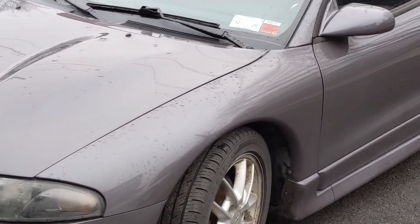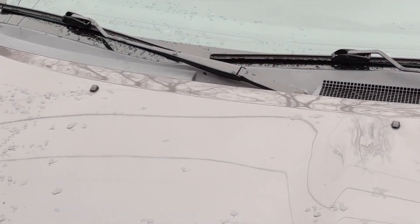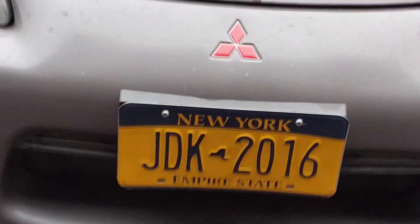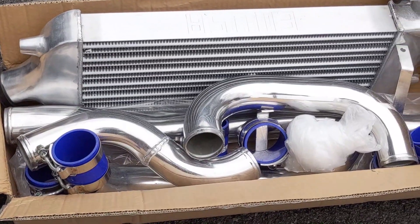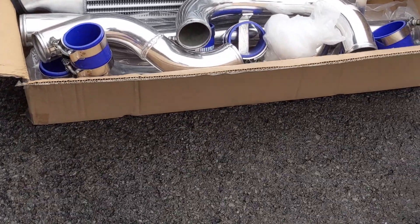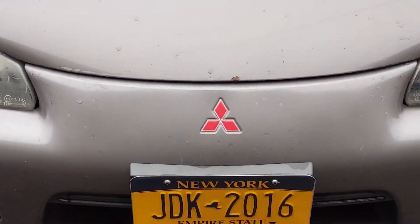What is going on guys, today's project guide is back here again and today it is a dreary cold day in upstate New York. We are going to be doing a little work on this DSM finally and it's long overdue. We're going to come out here to the front end, do a little modification, and put our front mount intercooler system on. We're going to take apart the front bumper, take everything off that we need, and get it all installed.